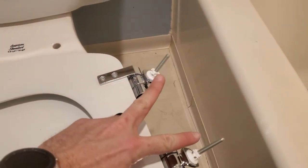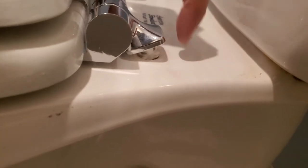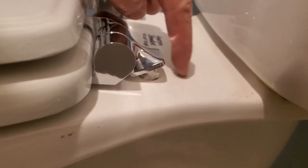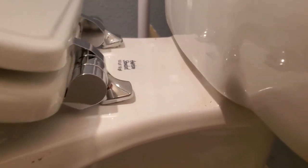Now turn the seat upside down and put these two rods through the holder on the toilet. You'll want to make sure that the hinge goes flush with the toilet — you don't want it up, you want it flush. If you're not holding the seat up it'll pull out a little bit. You can see the other end of the thread down there — that's where we're working next.